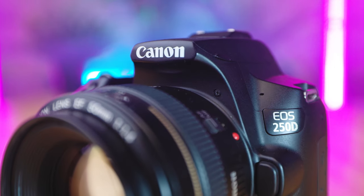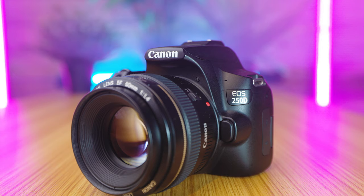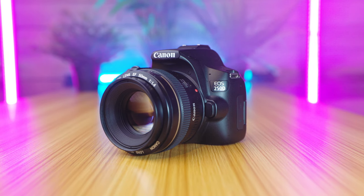The Canon SL3, also known as the 250D, is the lightest Canon DSLR camera with a fully articulating screen. It features a 24.1 megapixel APS-C size sensor, Canon's Digic 8 image processor, great video functions including dual pixel autofocus and even 4K video, and it's a pretty popular camera to learn photography on too.